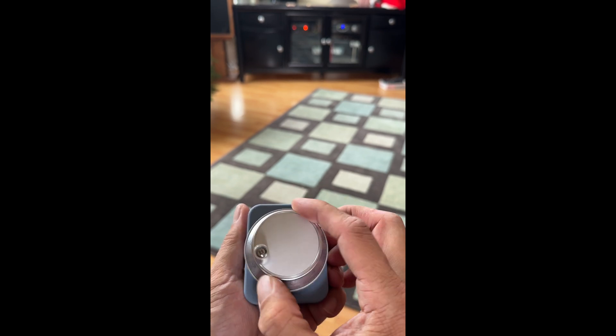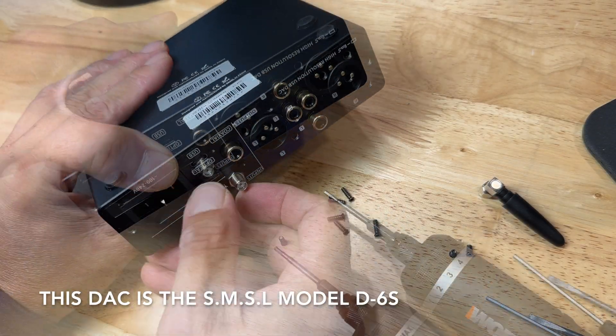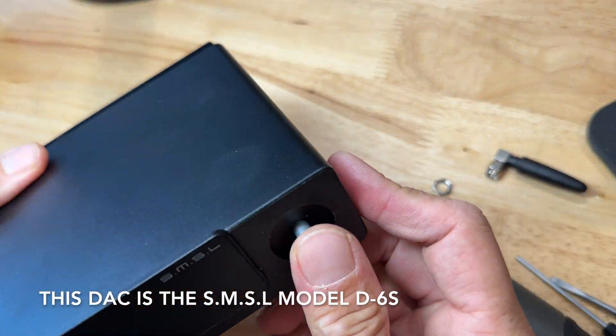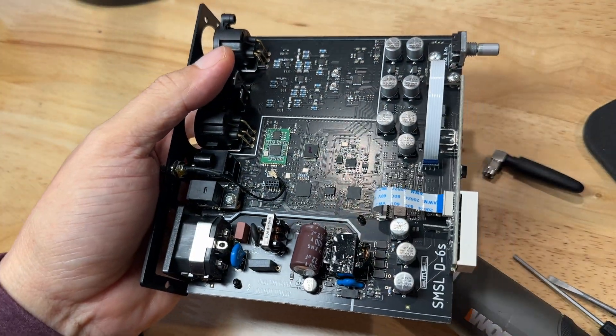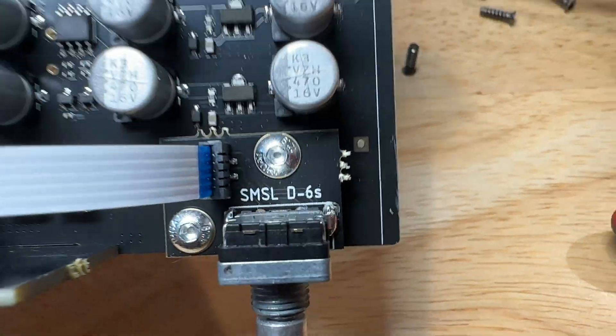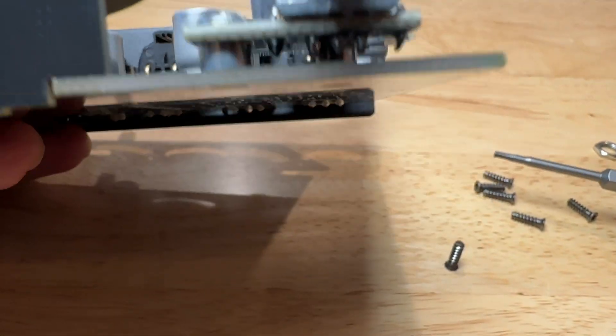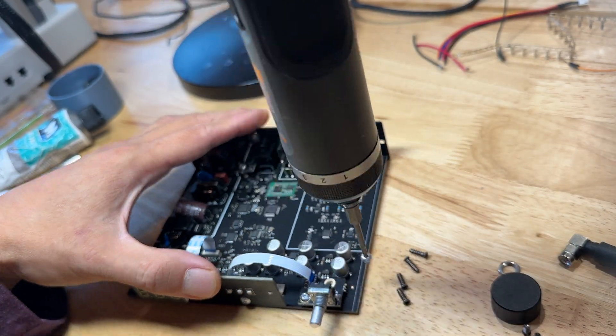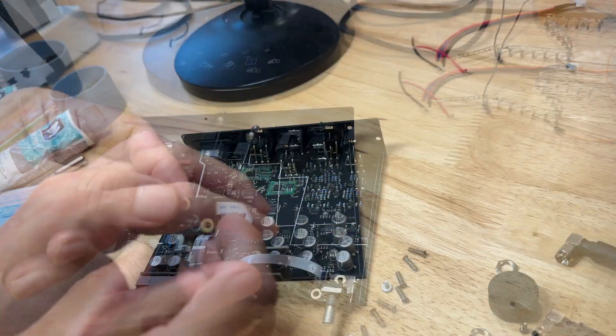All right let me take you through all the steps that I went through to build this. Here I'm taking all the screws out of the DAC and getting the main board out. They made this really easy. The rotary encoder for the volume knob is a separate board that screws on to the main board. So I'm just going to take that off, unplug it, and we'll solder on some extension leads. These leads are just going to piggyback onto the existing pins on the rotary encoder.